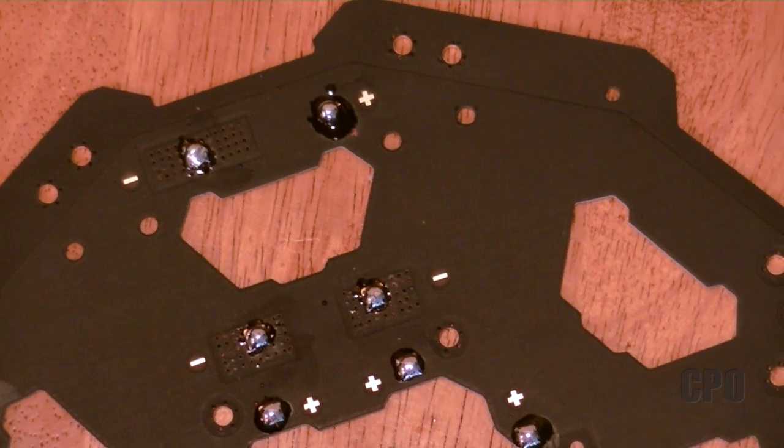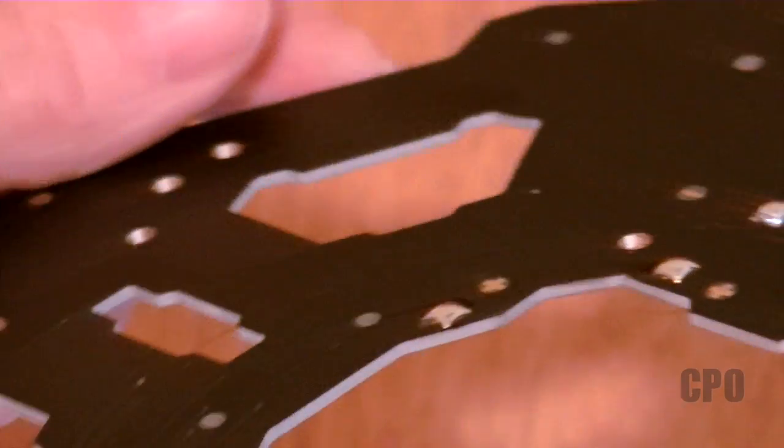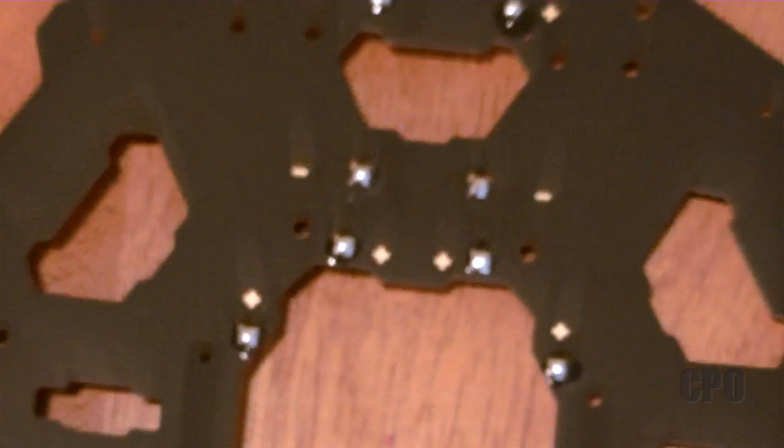There are several options to deal with this — one of them is just route the wires to the other side, but I'll talk more about that later in the build. Once you get done with your soldering, you should have a bunch of these little solder pillows that you will later add your wires to. This is much easier to do before you start mounting hardware, which is why we're doing it now.